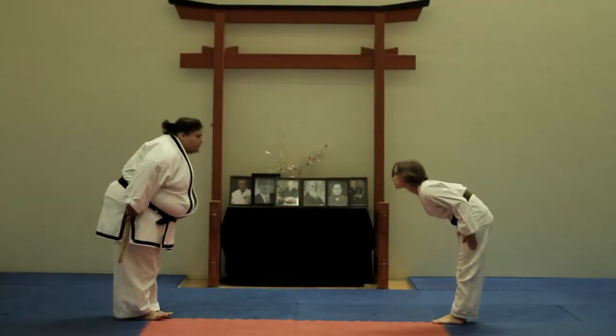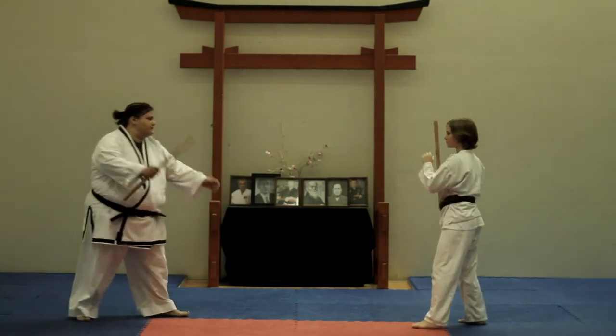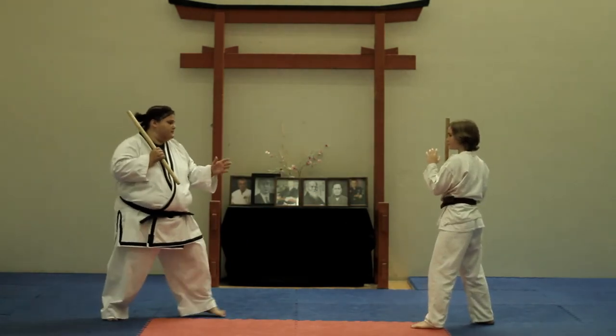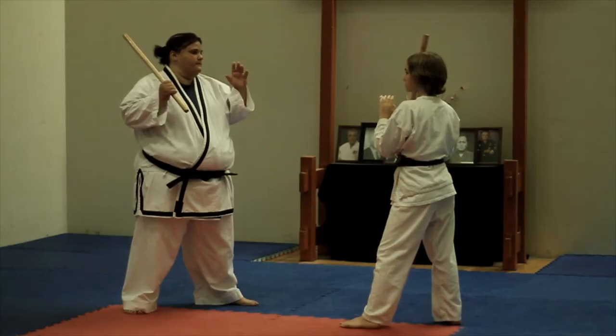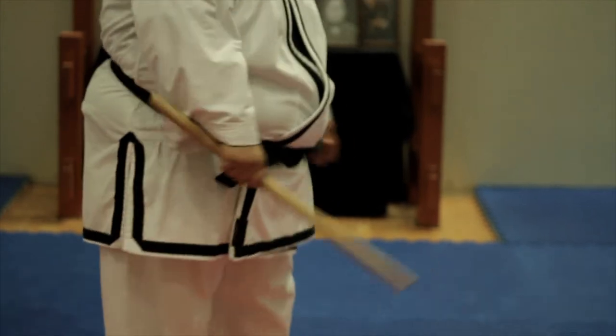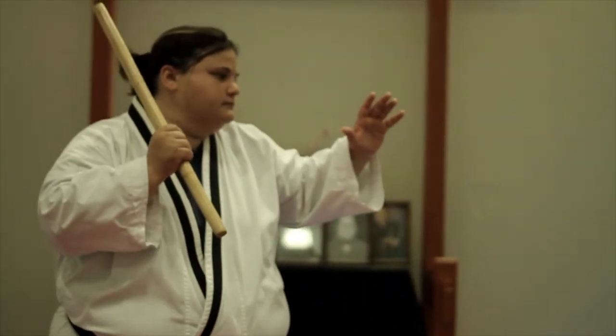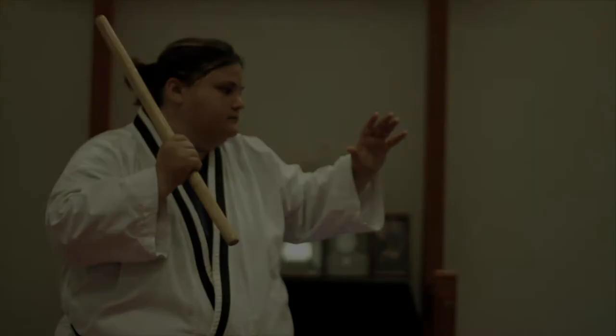The first important thing to notice in working with this weapon is stance. Both partners are utilizing an open fighting stance with feet approximately shoulder width apart. The bong nong yi should be held in the three-quarter position, with the dominant hand holding three-quarters of the way down the weapon. The weapon should rest just above the shoulder but not on the shoulder. The defensive hand should be in the open and ready position.